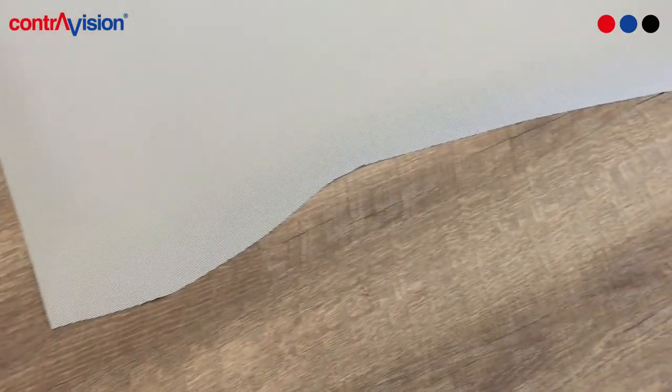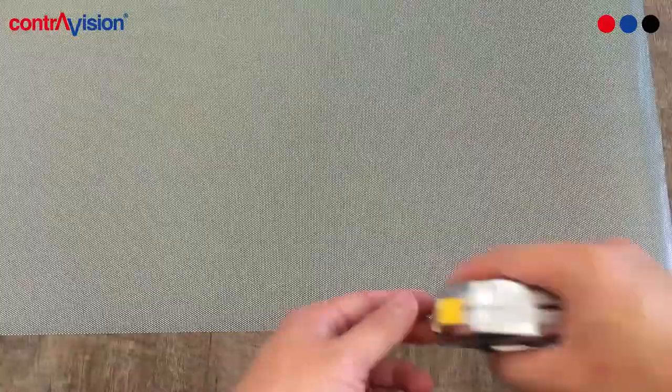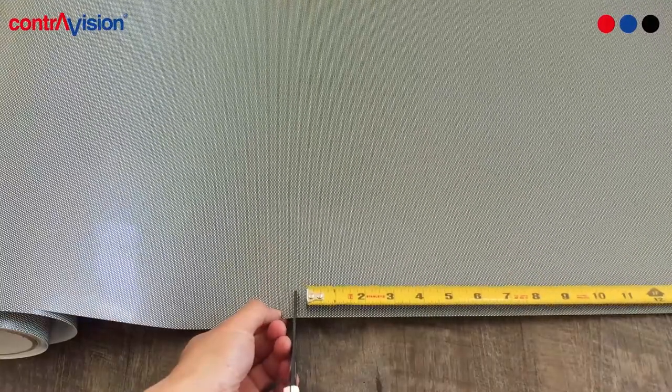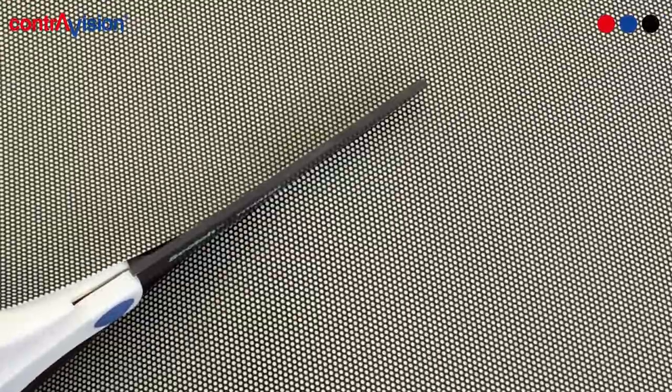Once you have a clean working area, go ahead and carefully lay the roll down on the ground. Examine the edge for any inconsistencies and straightness, and go ahead and trim that edge. Once you've got a nice straight edge, go ahead and measure the width of your window and cut. Use the perforations themselves as a guide to get a nice clean and straight cut.